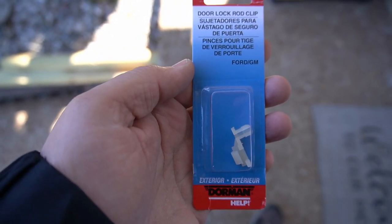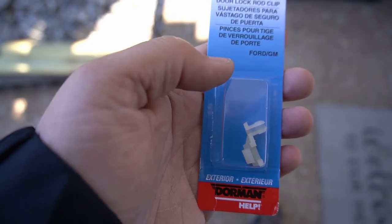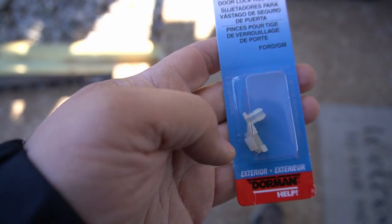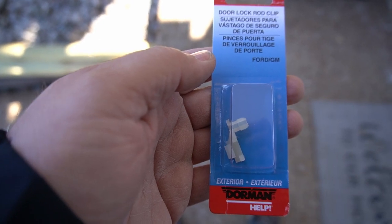Here's the piece you're going to need. It is part number 75455 from Dorman. I picked this up at a local auto parts store. You can probably get it on Amazon too — if so, I'll look it up and put a link below in the description. All we need to do is take that old red one off, put this one on instead, and hook it back up.